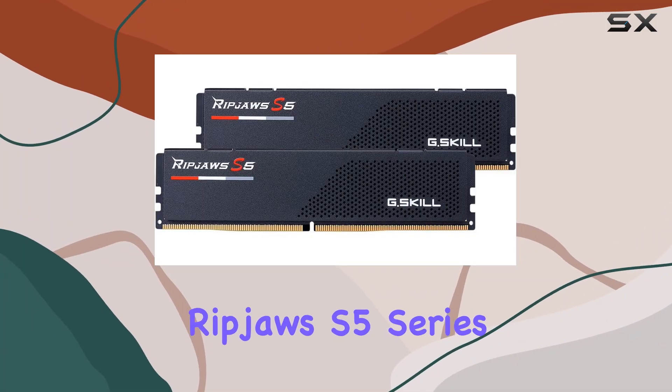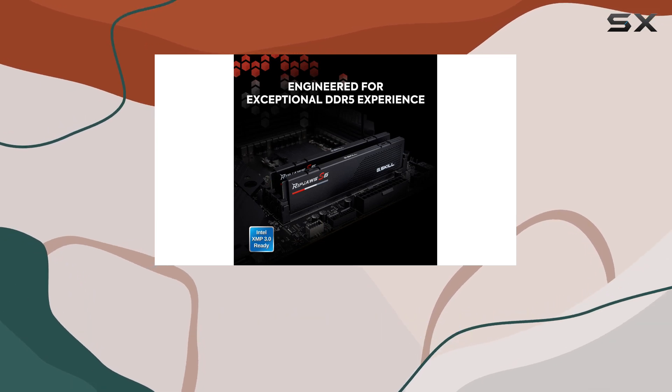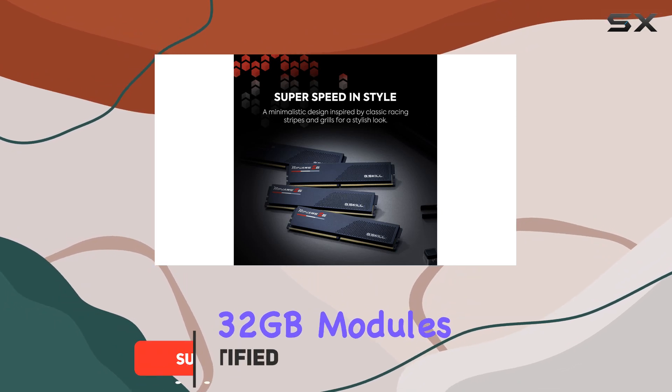Introducing the G.Skill Ripjaws S5 Series DDR5 RAM, designed for those who demand the best performance from their systems. This 64GB kit, comprising two 32GB modules,